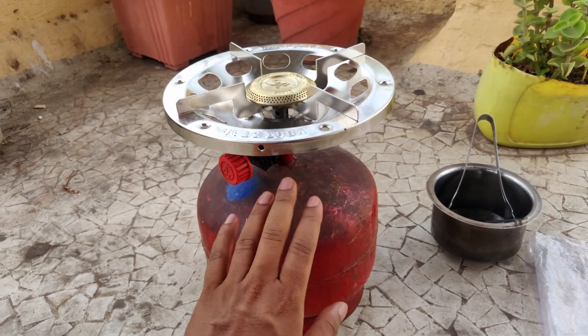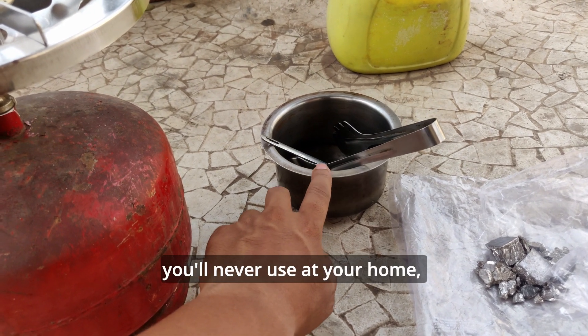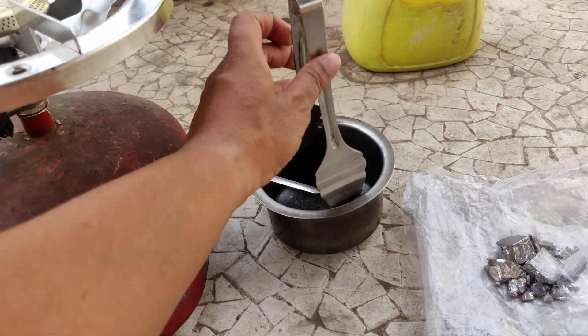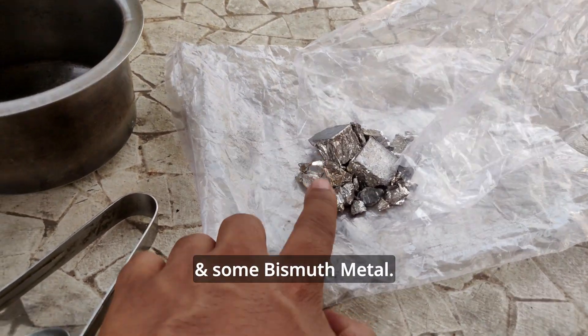Firstly, you will need a gas that you can light it. A stainless steel vessel that you never use at your home, because we wouldn't be able to use this again. A tong. A spoon, which I'll show why we need a spoon later. And some bismuth crystal.